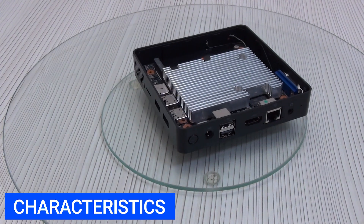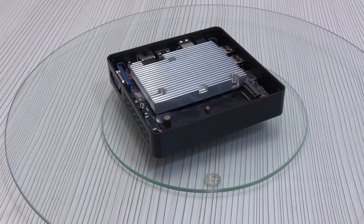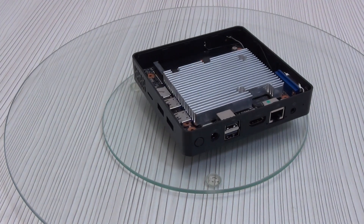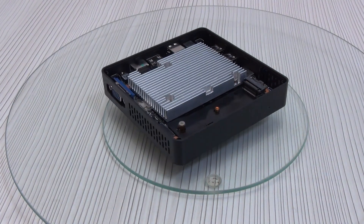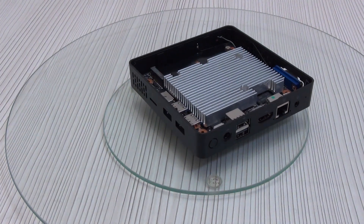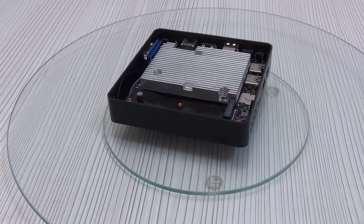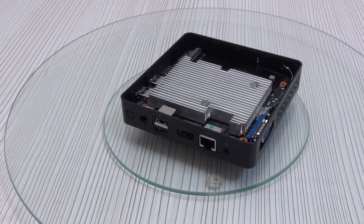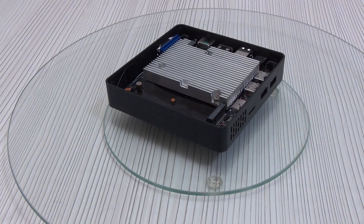Processor: Intel Celeron N3550, 2 cores, 2 threads, base clock 1.1 GHz, maximum 2.6 GHz, 4MB cache. Graphics: Intel UHD Graphics 500 at 650 MHz. TDP: 6W. Memory: 6GB DDR4 RAM, 64GB eMMC built-in storage, microSD slot, and M.2 SATA expansion support. Video outputs: HDMI and VGA. Wireless: Wi-Fi 5 (802.11a/b/g/n/ac), Bluetooth 4.2. Wired LAN: Gigabit Ethernet. USB: two USB 3.0 and two USB 2.0 ports, plus a 3.5mm audio jack. OS: Windows 10 Pro. Silent fanless cooling. Dimensions: 120×120×25mm. Weight: 248g.